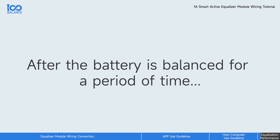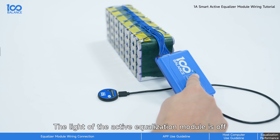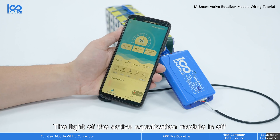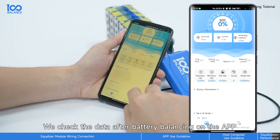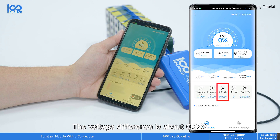After the battery is balanced for a period of time, the light of the active equalization module turns off. We check the data after battery balancing on the APP. The voltage difference is about 0.02 volt, and the balancing is completed.